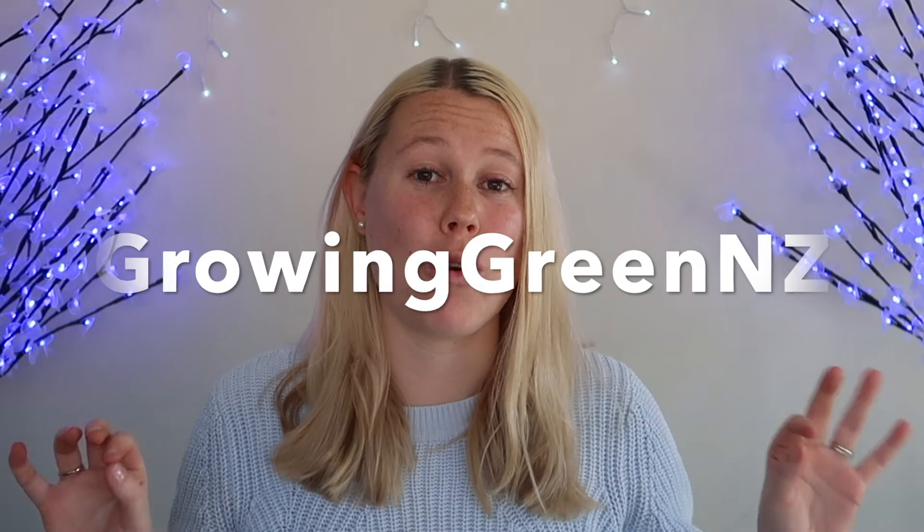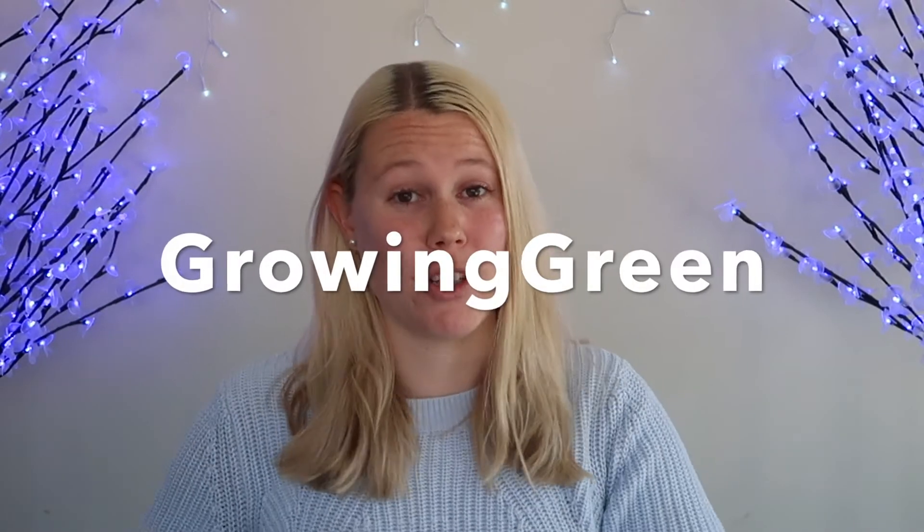Thank you very much for watching guys, I hope you enjoyed my second video on this channel. If you did, please make sure to hit the subscribe button down below, leave me a comment, let me know what you thought of this video - what is your favourite plant that I got this week? If you haven't already, make sure to follow me on my social medias - my Instagram is growinggreennz and my Facebook page is growinggreen, because I will hopefully be selling cuttings or plants on those in the future. Thank you so much for watching. I'm Rachel and this is Growing Green.